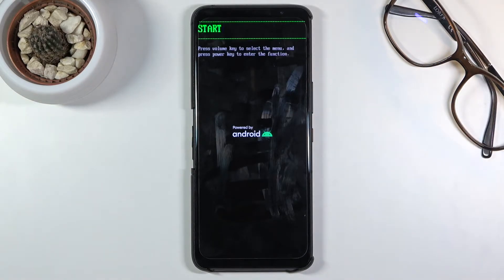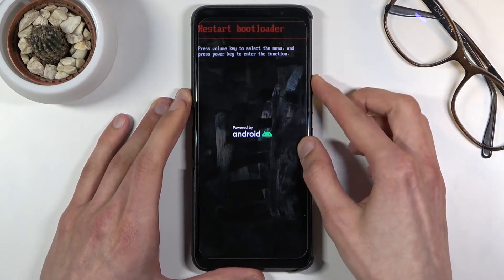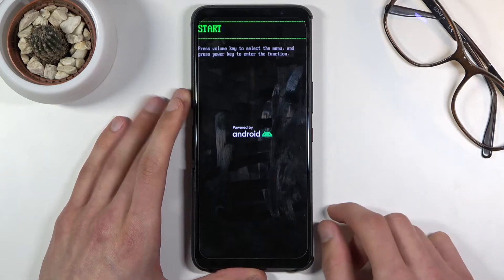And there we go — we are now in boot mode. In this mode you will need to use the volume keys to navigate, and the power key will be used to confirm whatever is selected.